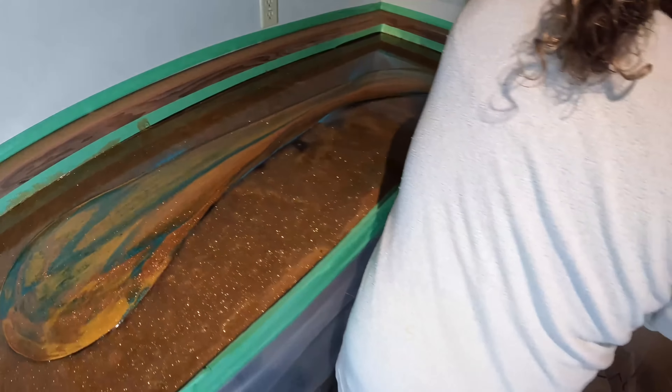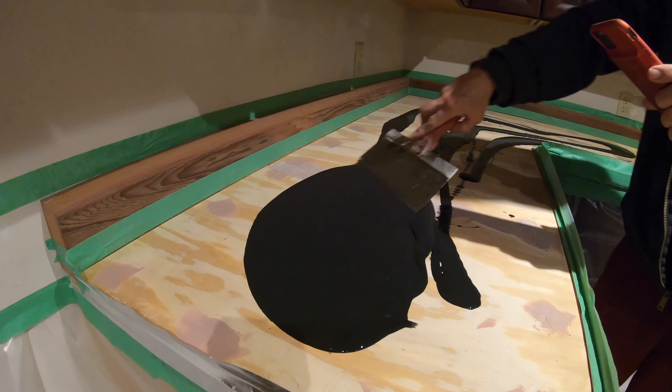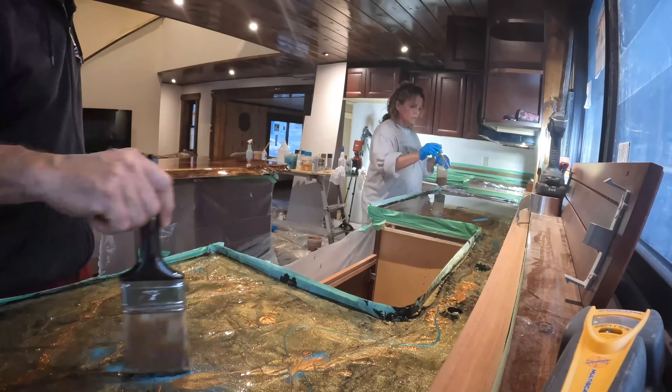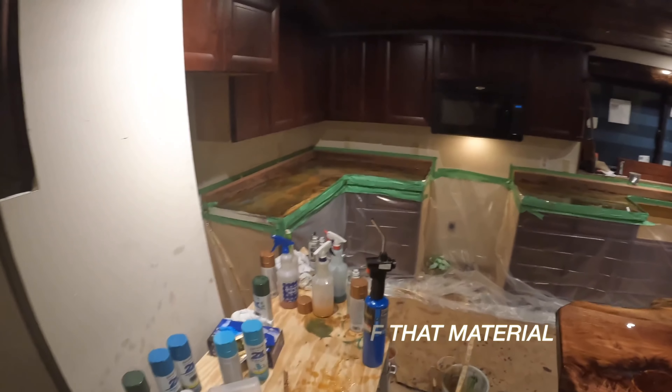Holy buckets. Just like out of the gate. I've really fallen in love with just the flexibility of that material.